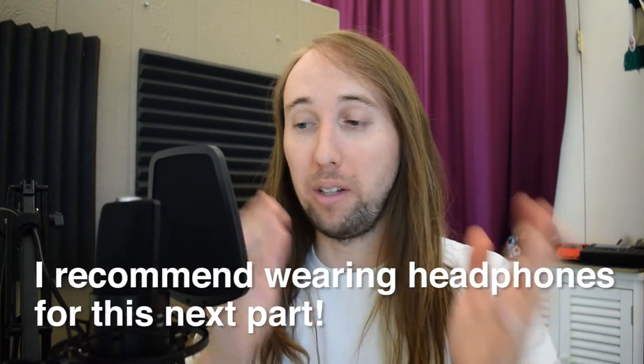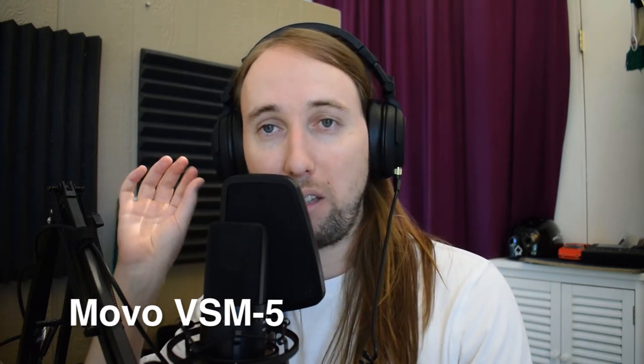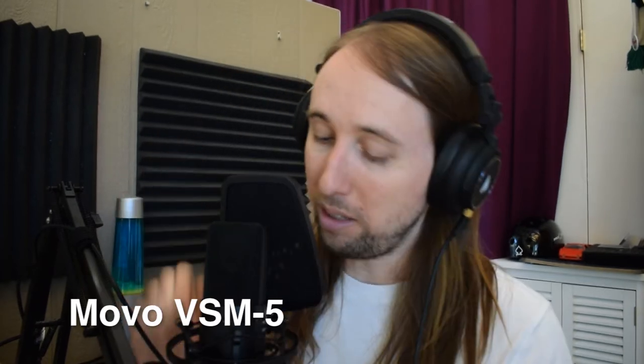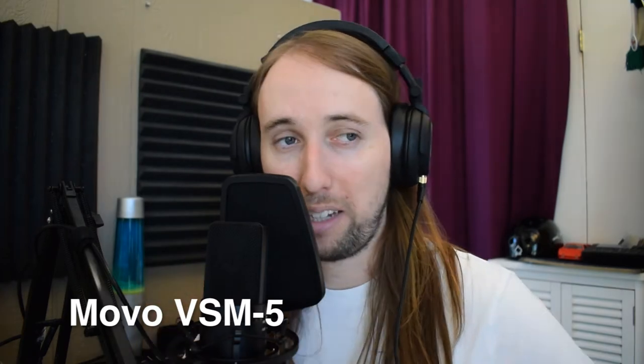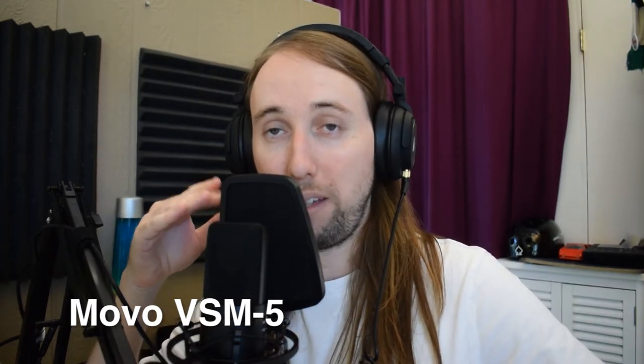On the count of three, the audio will switch from the camera microphone to the Movo. One, two, three — you're now hearing the Movo microphone. I'm listening through headphones and so far it sounds pretty good. I am hearing a little background noise from my air conditioner. The negative 10 decibel pad and low cut filter are both off, so this is straight raw audio from the microphone.